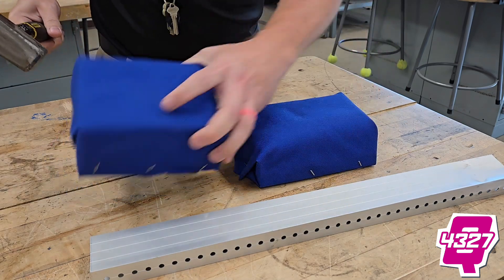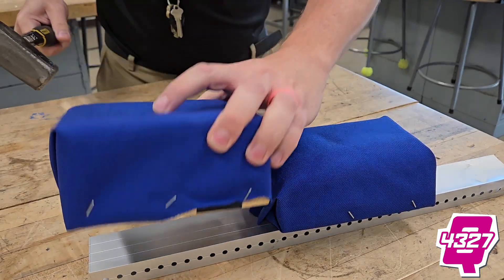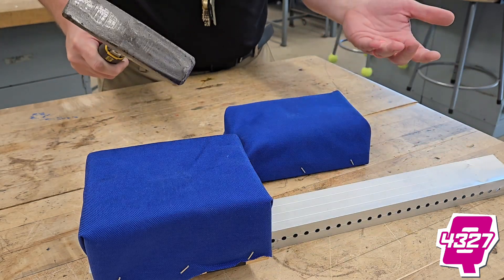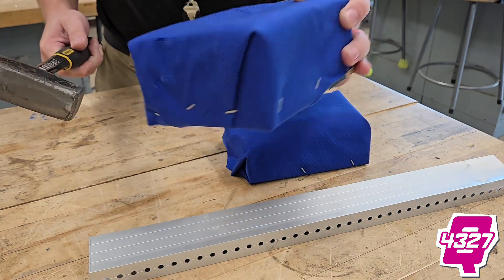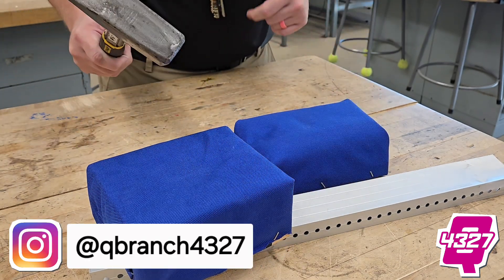So far, I don't know if it's just a form factor, if it looks better or not, but it looks like this new stuff is going to be just as protective as the old stuff, if not better. There's some initial results — your mileage may vary. Try it on your robot — some expanded polyethylene foam. Good luck, teams. And follow us on Instagram at QBranchFRC4327.